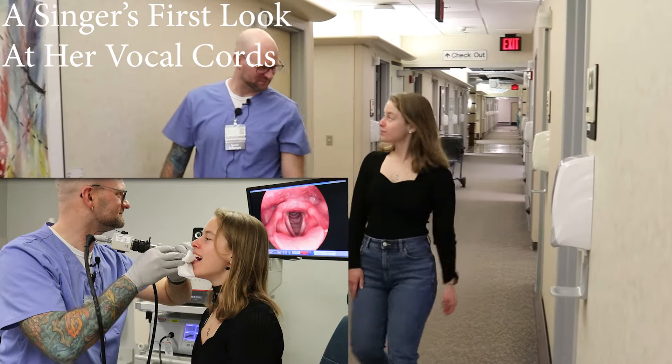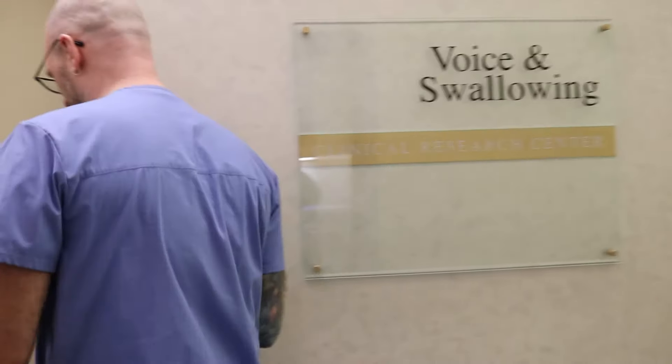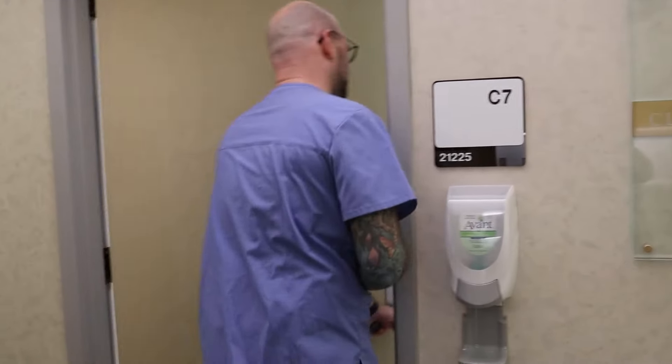We'll get a look at your vocal folds today. We'll have you do some various vocal tasks while we are visualizing your larynx and your vocal folds.